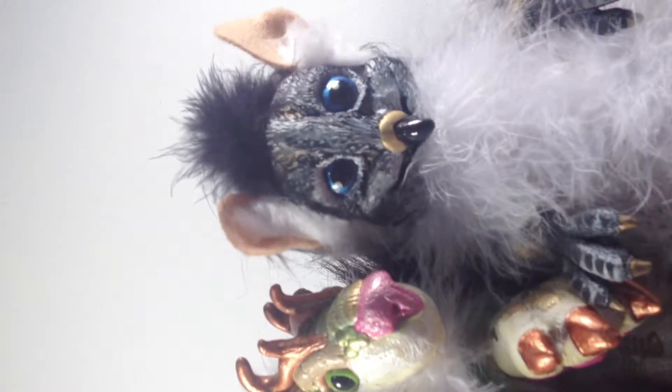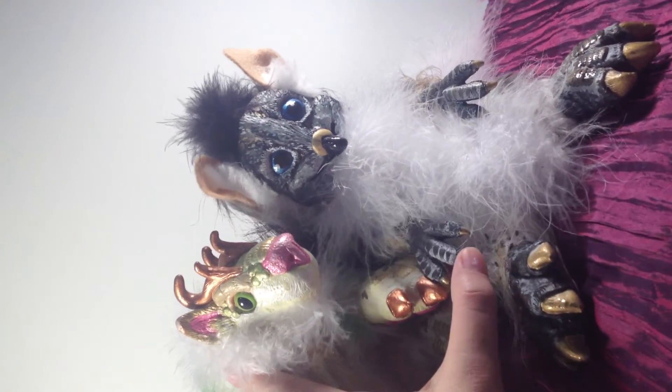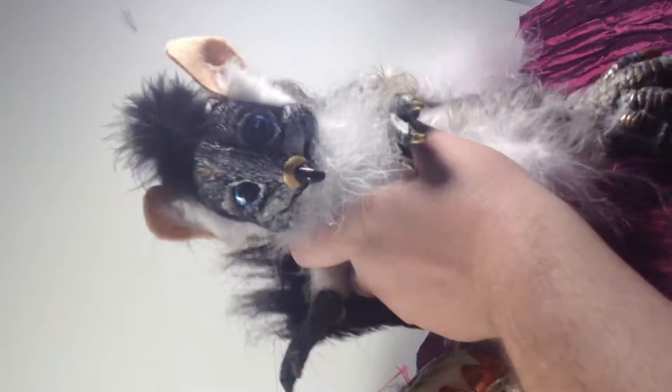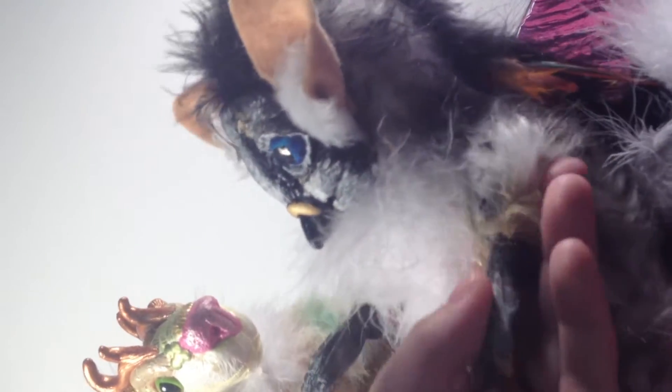And here he is right next to the second prototype for the Gryphonets, where I actually fixed the pattern. This is actually the one I'm going to be keeping — he was on Etsy, but he is no longer. This fur was actually painted with a brush, not an airbrush, a regular brush. I was surprised I was able to get those little dots and stuff in there.